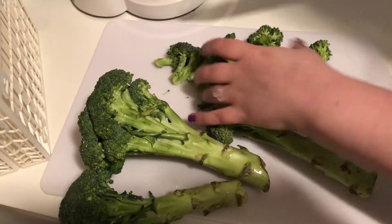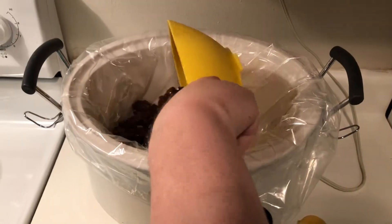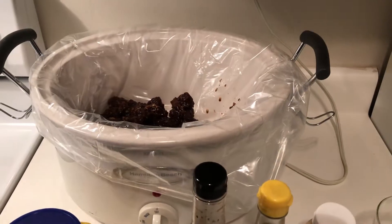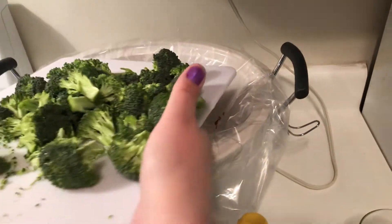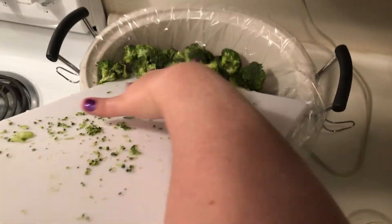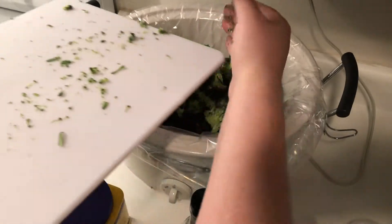This is you adding the marinated beef. After you add the beef, you're gonna want to add your broccoli. You can add the broccoli first or the beef first — it doesn't really matter either way.